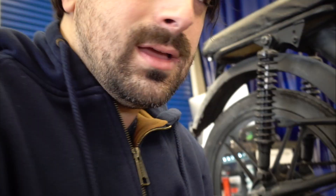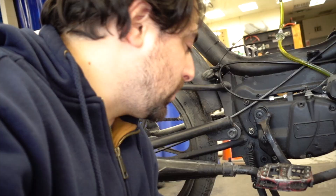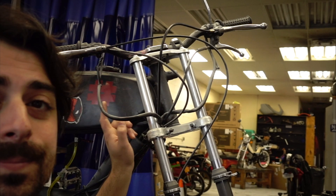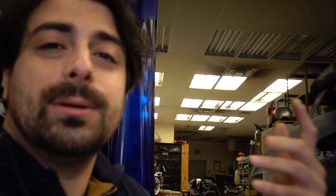Alright, so one of the things is the kickstand bending too far forward and it's not allowing the bike to stand on its own — we're gonna fix that issue. We don't have a headlight; it was removed for racing. It doesn't have a taillight either, so we're gonna pop a taillight on there as well.